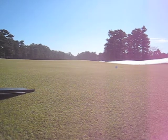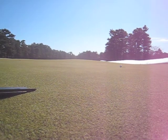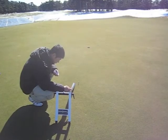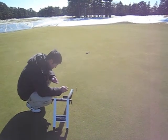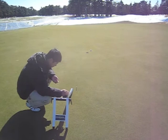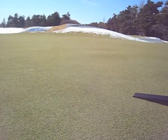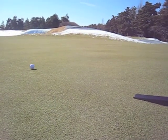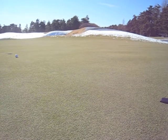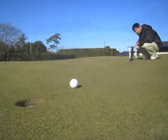We will roll 10 balls. That was 1 out of 1. 2 out of 2. 3 out of 3. 4 out of 4. We missed one — 4 out of 5. 5 out of 6. 6 out of 7. 7 balls made now out of 8 rolls. 8 out of 9. And 9 out of 10.